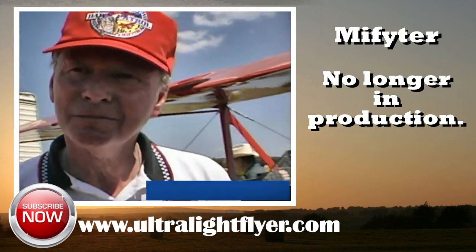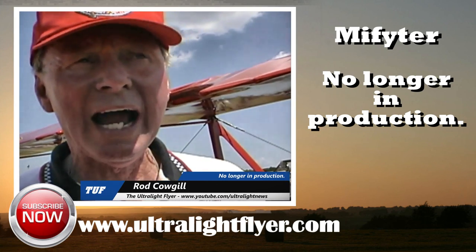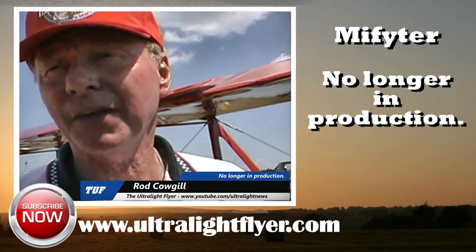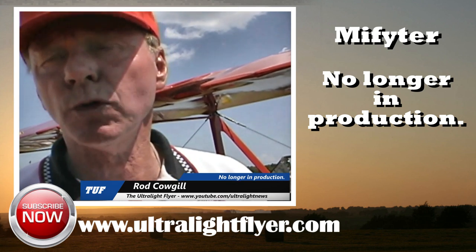I've seen this airplane down here a couple of times. This is the first time I've seen you down here, though. Well, I have been here. I was here last year, I was here in 1997, but the airplane came a couple of times with a friend of mine.